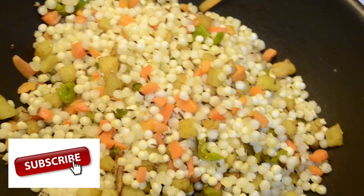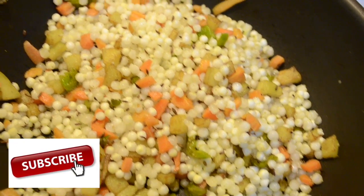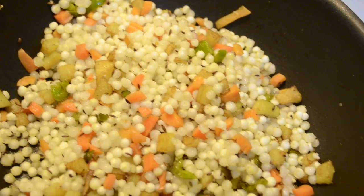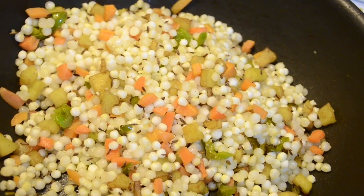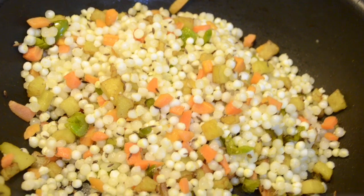Hi guys, happy Navaratri to all of you! Today I thought of sharing my Navaratri sabudana khichdi recipe with you. I hope you guys enjoyed this video — now let's check out the ingredients.